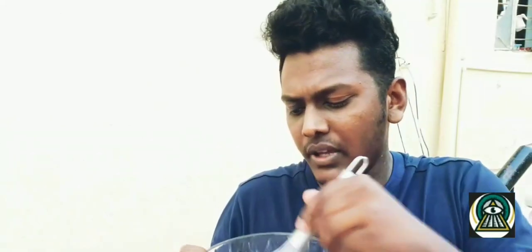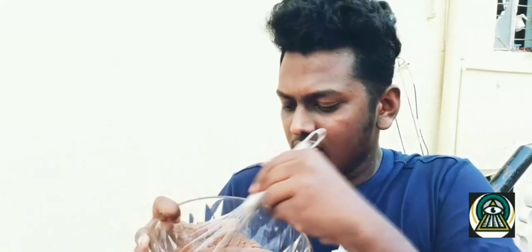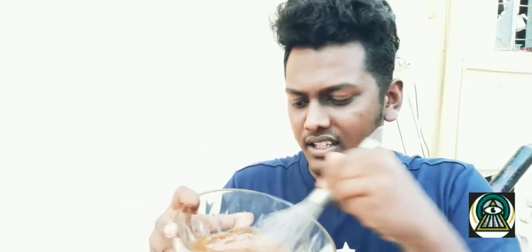The color of the mixture has changed a bit. This should become even more thicker, so keep mixing until then. It's gonna take around 15 to 20 minutes, I guess — or maybe half an hour, who knows. So let's keep doing this.